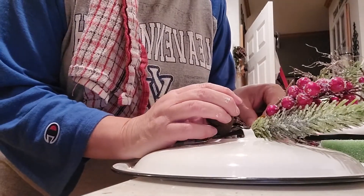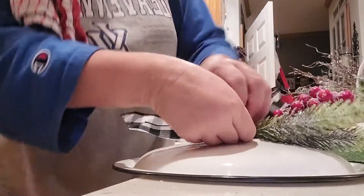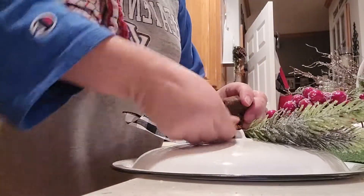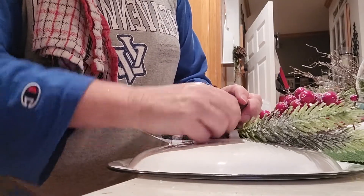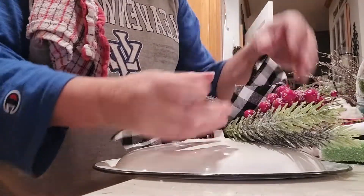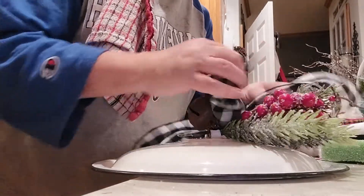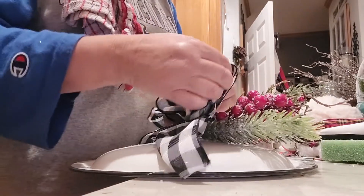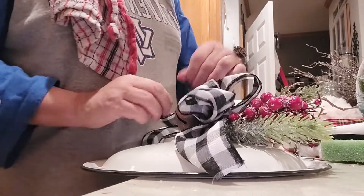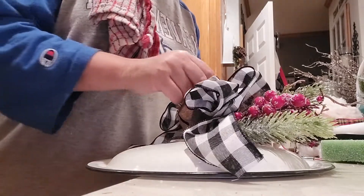You'll notice how my bell is over here — I'm going to take my stem and put it through there and twist it up. This is something they can reuse if they want to because I'm not gluing anything in. You just fluff up your bow — this is so cute!